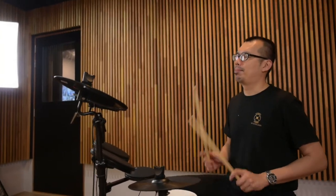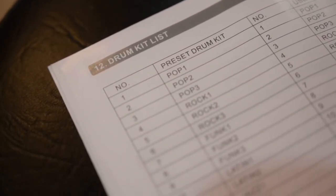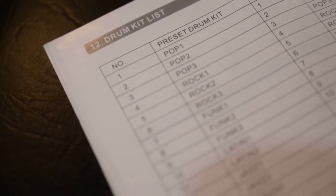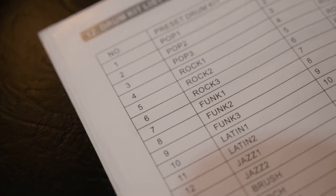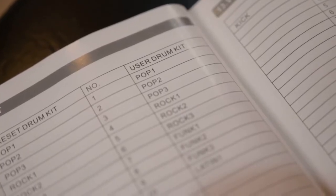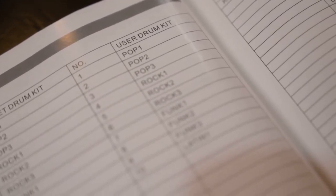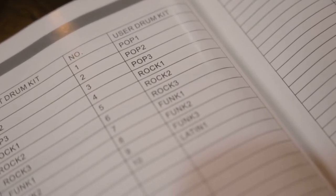The Kalsbro 131 features 250 high quality percussion voices, 20 preset drum kits enabling you to play a variety of musical styles ranging from rock, funk to jazz and latin. 10 user-defined drum kits allows you to change the sound and instrument based on your preference. And it also comes with 20 play-along songs for you to practice with.